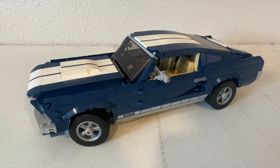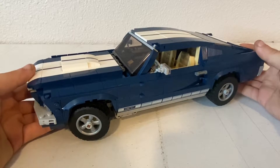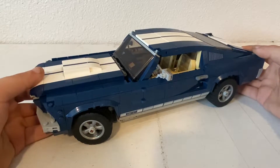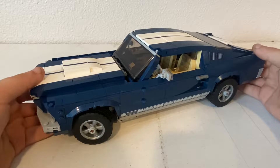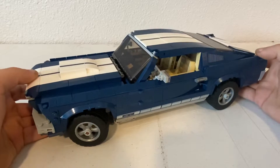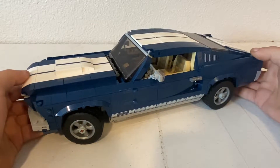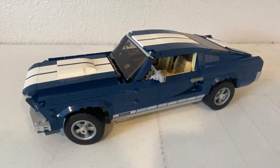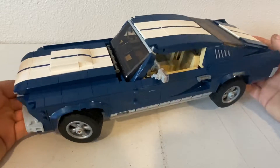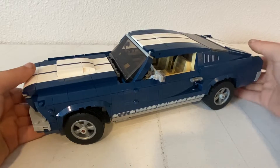What's up guys, Hoodlum2002 here with another review video. Today we do not have a diecast, but I thought this would be something really cool to review. This is a LEGO Creator Ford Mustang that I recently finished building. I really like these old Ford Mustangs, so when I saw this I went ahead and bought it. I kind of wanted to build one of these giant LEGO sets — I had never built one before, so I went ahead and built it.